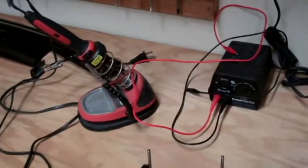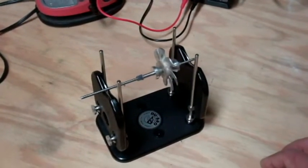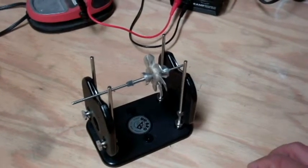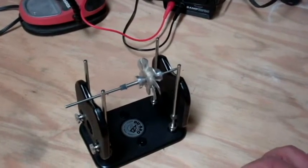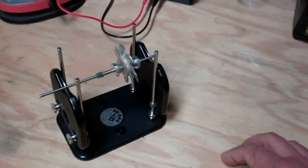But before I do, I wanted to show you this. I was getting a lot of vibration in my drivetrain, and that's obviously not a very good thing. The pitch controller really does not like it — if there's any vibration in the drivetrain, the pitch controller goes a little crazy.